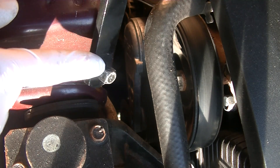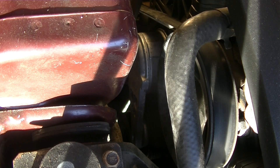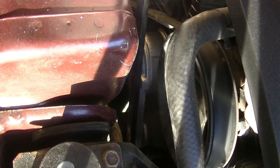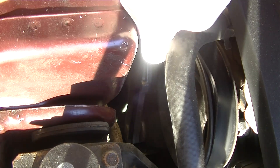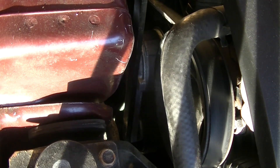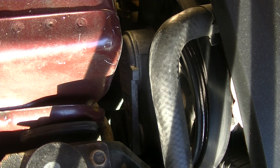It just has to have this end at the end of it. Put it in there and just turn it — it loosens the belt and now we can just lift it off of one of the pulleys. Let's take it off the alternator pulley. Now just let go slowly and take it out.